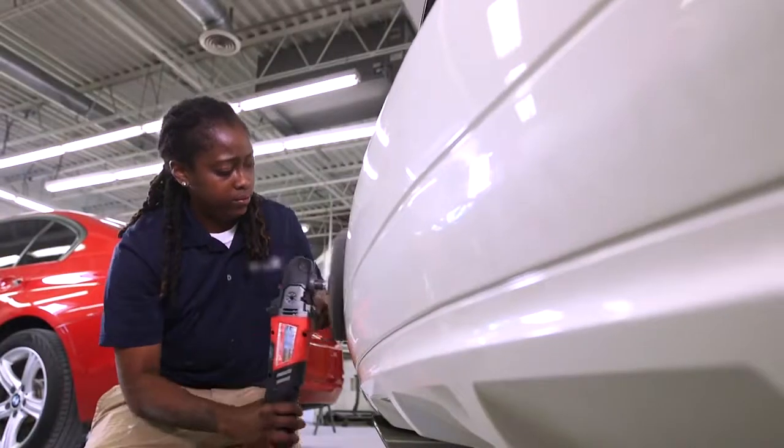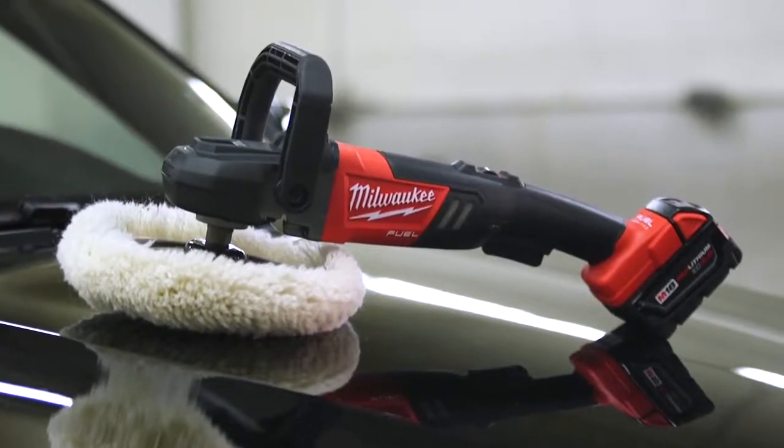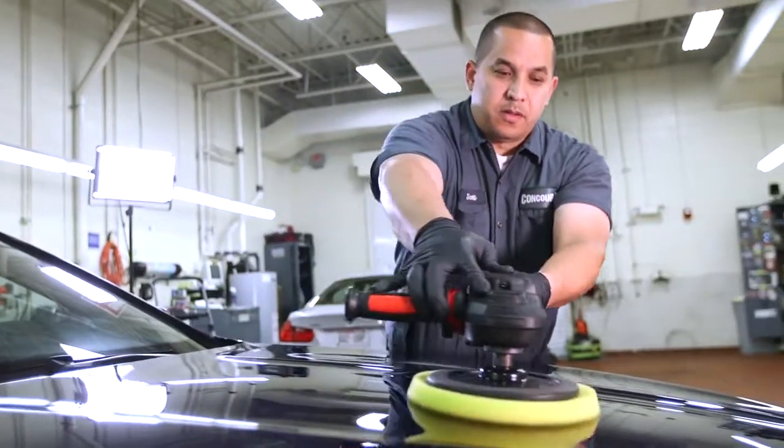It's helpful that it doesn't have a cord, so you can actually focus more on what you're working on. You don't have to worry about the cord smacking into the paint. I do like the way it's balanced. For me it's just less fatigue, and just overall better control.